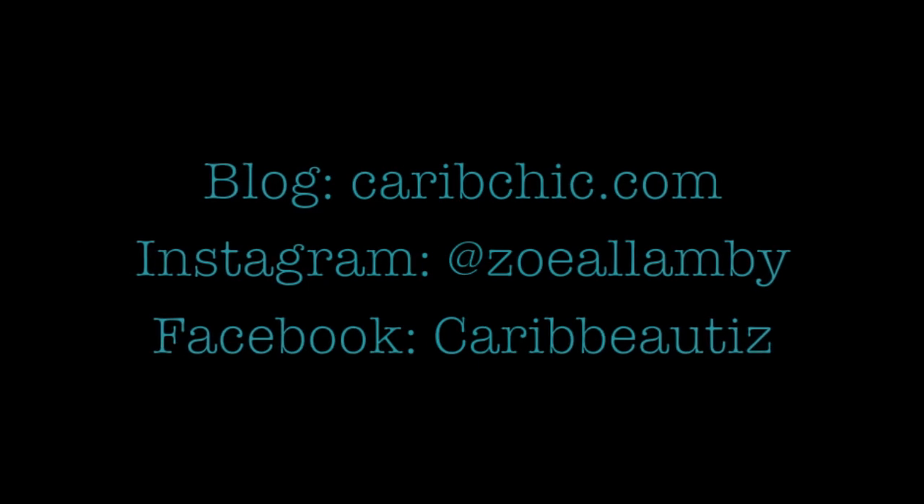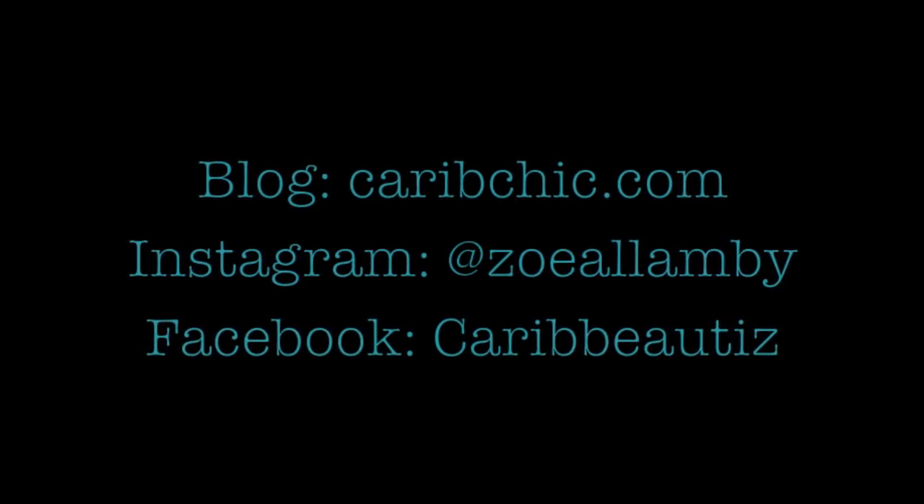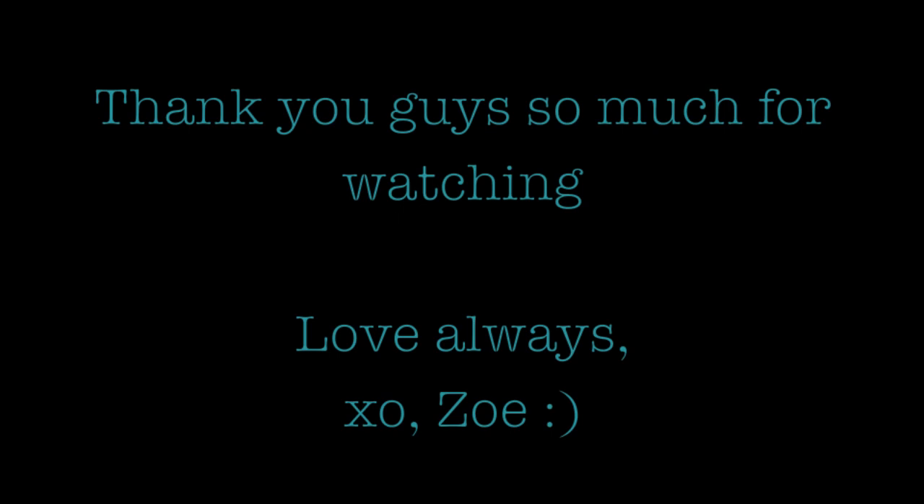Don't forget to check out my new fashion blog caribcheek.com, my Instagram is my name Zoe Allenby, and my Facebook is caribbeauties. Thank you guys so much for watching — you really don't know how much I appreciate it. Love always, Zoe.